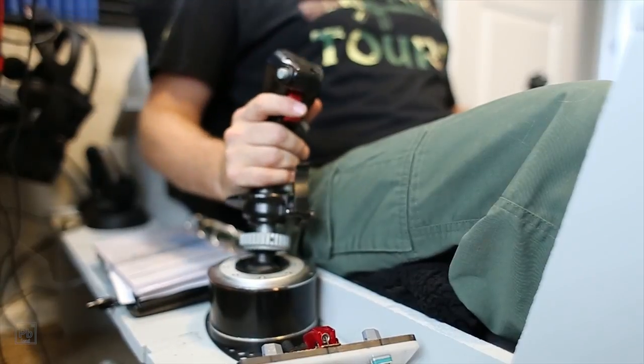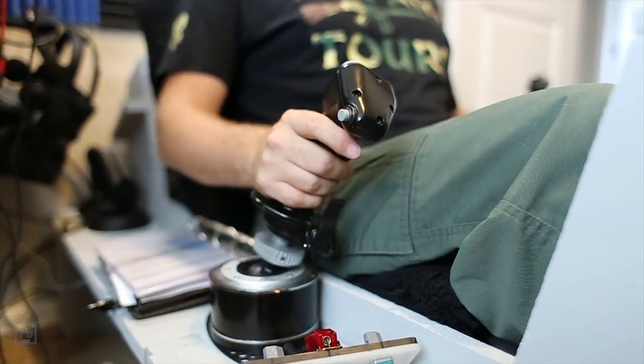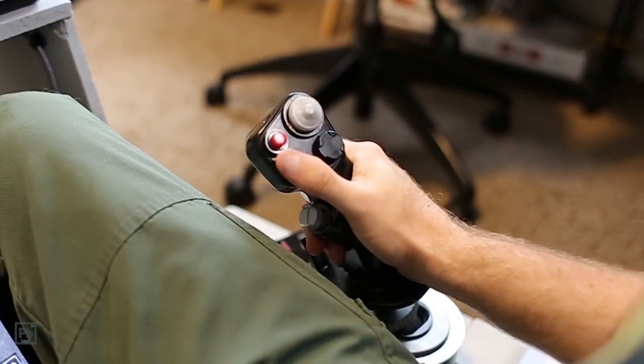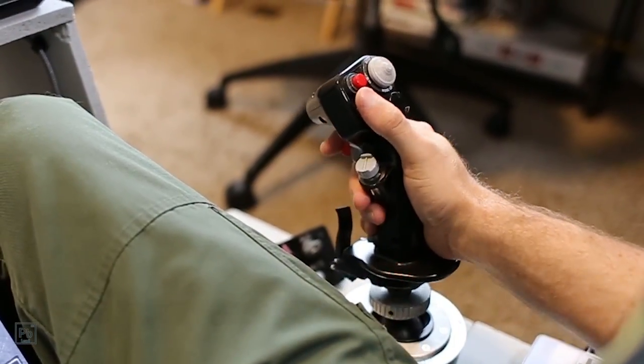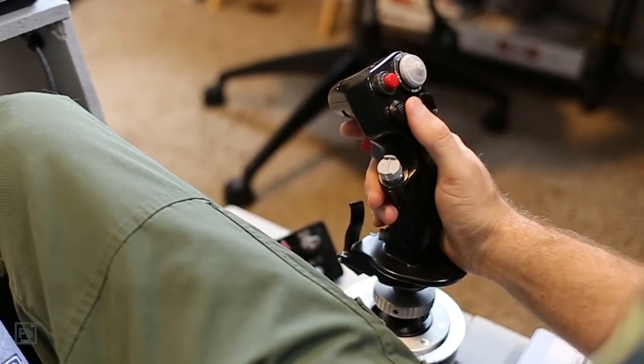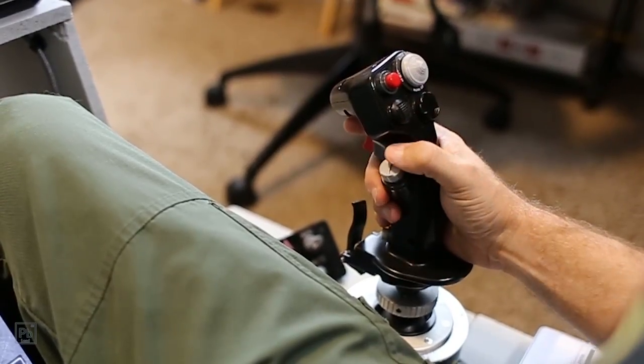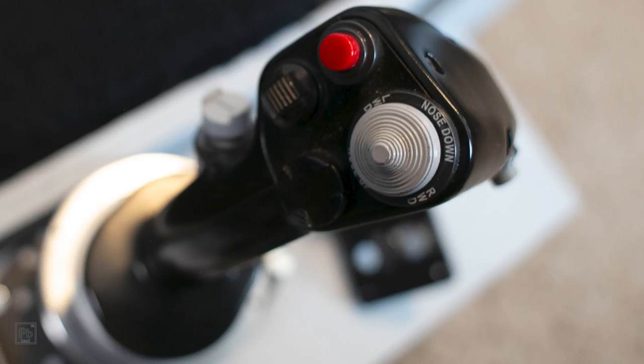Let's get started with the stick. This is an update of the earlier Thrustmaster Cougar, and it represents everything I love about the current generation of Thrustmaster products. The buttons are not too hard, with a noticeable but not obtrusive break. The hats are crisp with a noticeable groove to travel inside. You never wonder if you're sending the wrong commands.